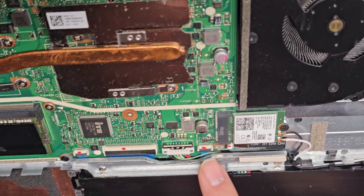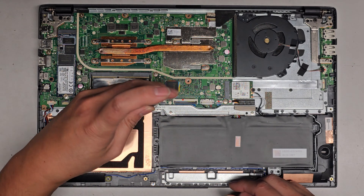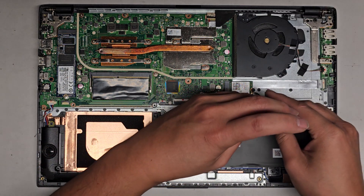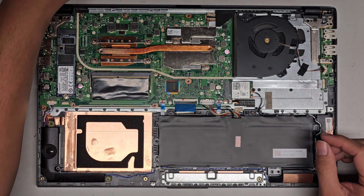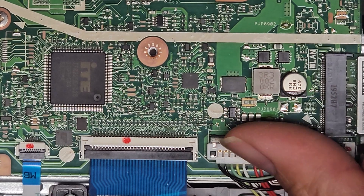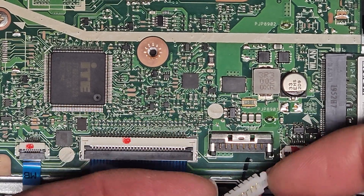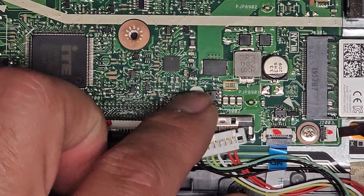I'm pretty sure that's the touchpad connector. We need to take this metal bar out. There are three screws holding this piece down — this black screw, this silver screw, and one more screw over here. I probably should have showed you how to disconnect the battery first, just so you don't accidentally drop that metal piece in and damage things. This has a little metal tab — you slide that forward, get underneath the white part, and pull that up. Make sure you're just pulling the white part and not the connector underneath.